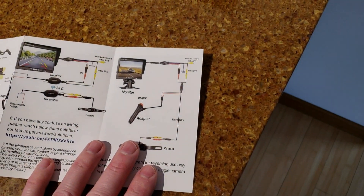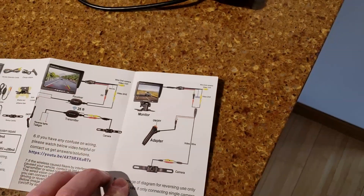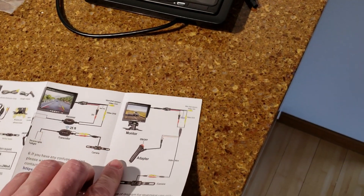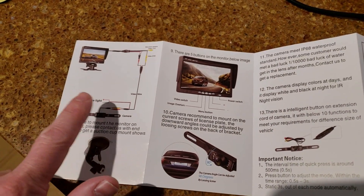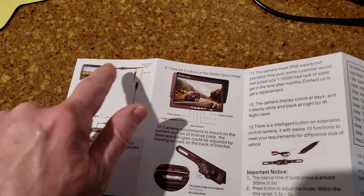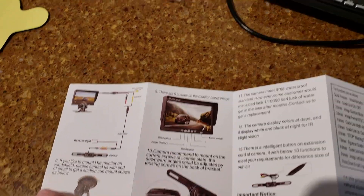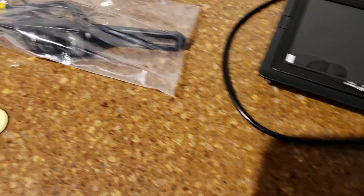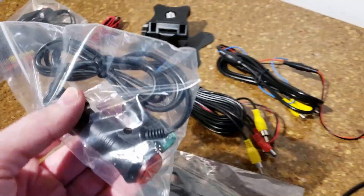So you're not using the wireless feature but you would power it with this and it would come on when you push that button in. The third way is you can hook the power to the reverse light, wire it all the way to the cab, and then the camera will come on when the reverse light comes on and you don't have to use the push button cigarette adapter.